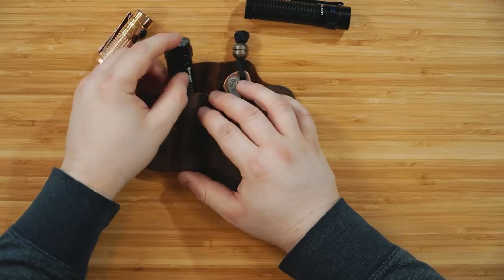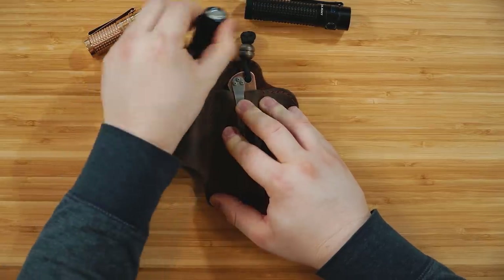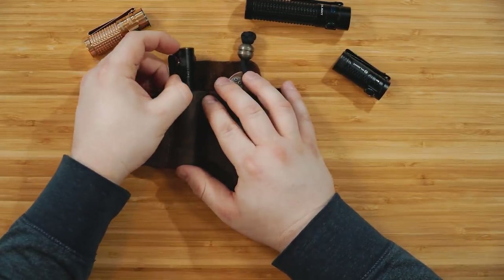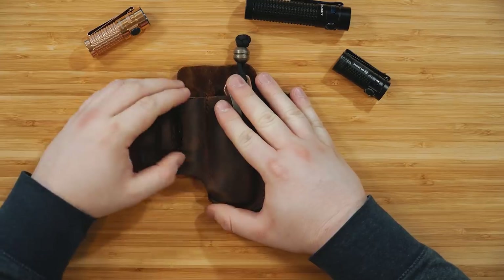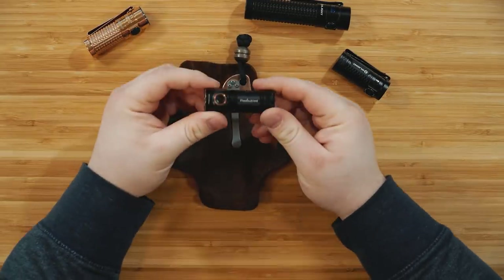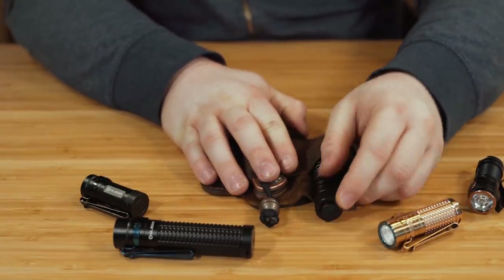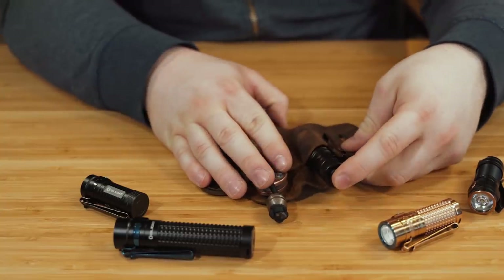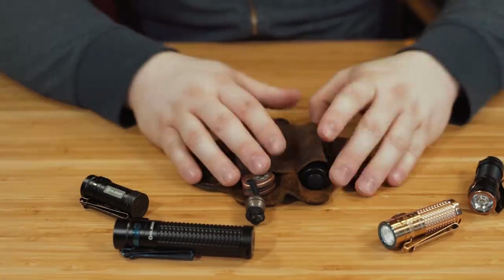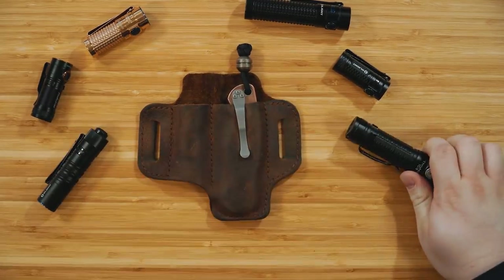Flashlights that work in this: the S1R and S2R fit great. I have the S1 Mini here — slightly smaller, fits just fine with a little extra room but nothing that hurts. Here is the Fenix E18R — a brand new flashlight from Fenix. You have to kind of assist it in with the pocket clip because that clip is really strong, but it still fits just fine. The M1T Raider fits fine as well, though since it's a tail-cap light you'll eventually need to push from the clip side.